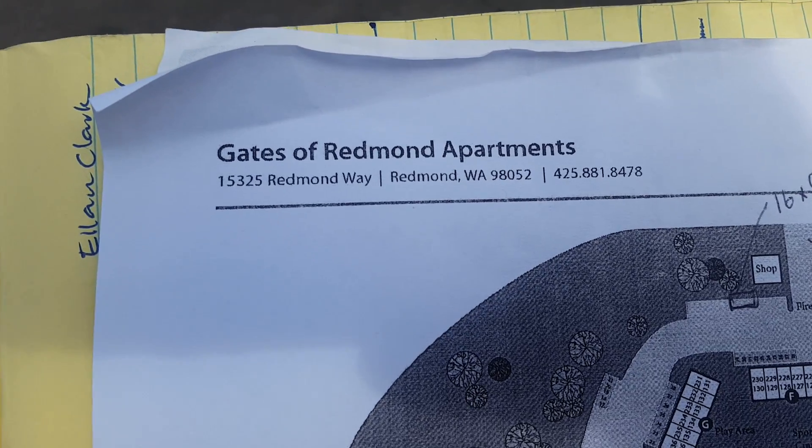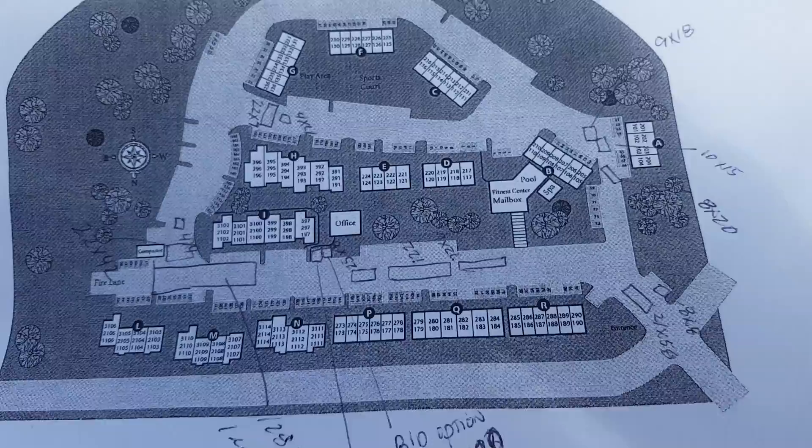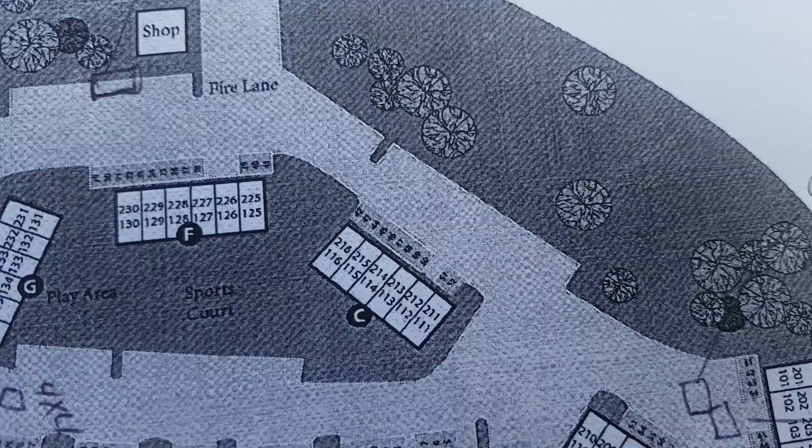I'm doing a video for Gates of Redmond Apartments. This is concrete repair, and the shop is at the back of the property.